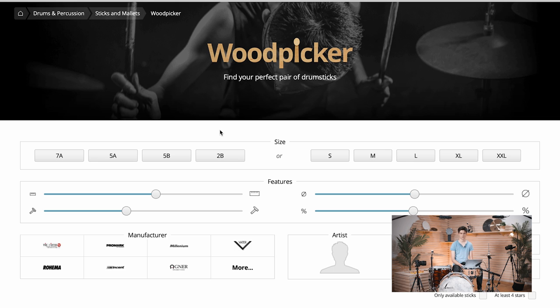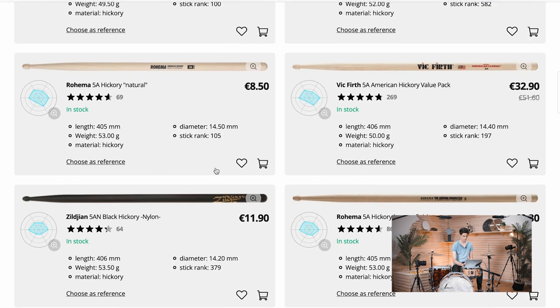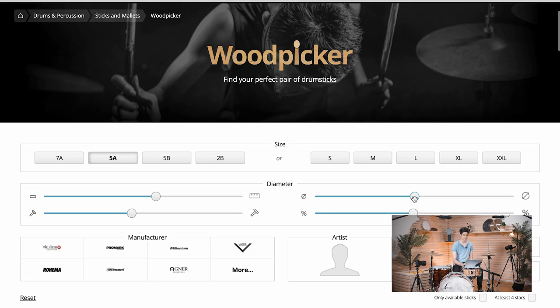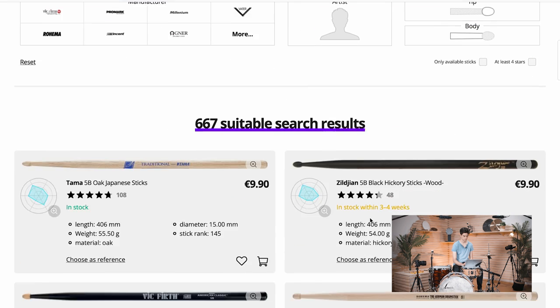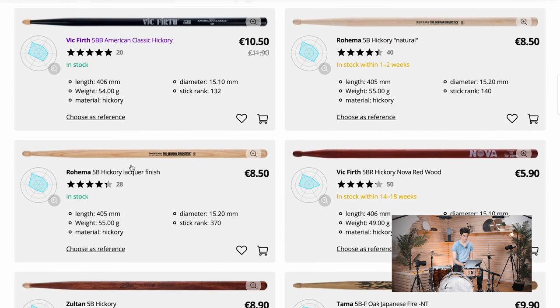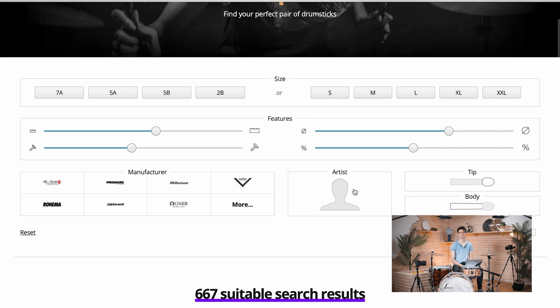Here we are at the Wood Picker. The 5A is kind of the middle-of-the-road stick, so let's go ahead and select 5A — as you can see, a lot of different 5A variations appear. If we increase the thickness or diameter, we end up with a 5B. A 5B is basically a thicker 5A, so it's also heavier and more suited for rock music.